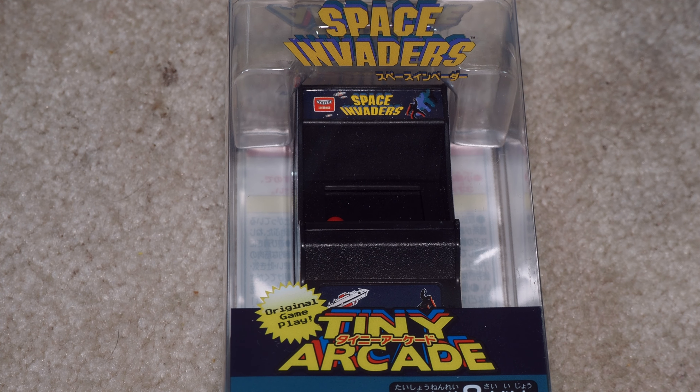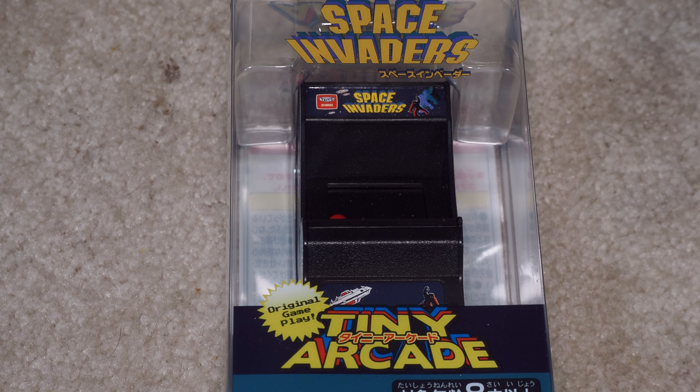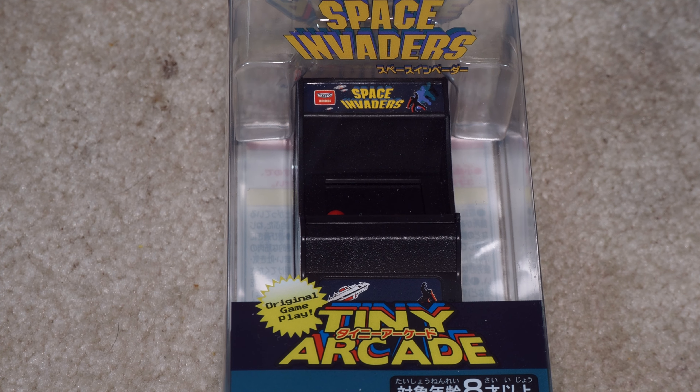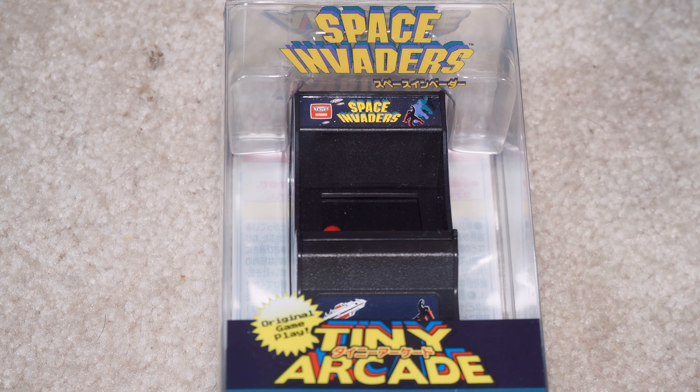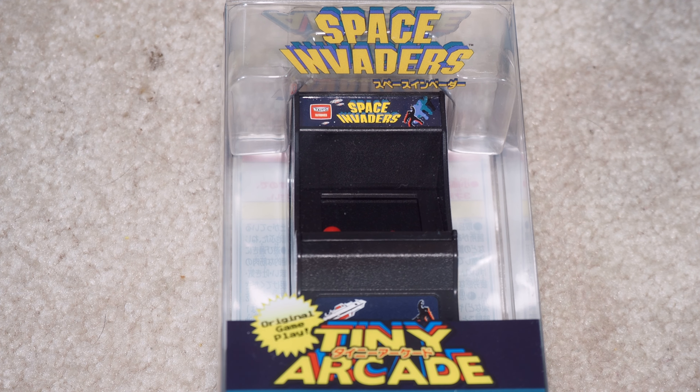Welcome to Will It Work? I'm Kevin. Today we are looking at the Space Invaders Tiny Arcade.